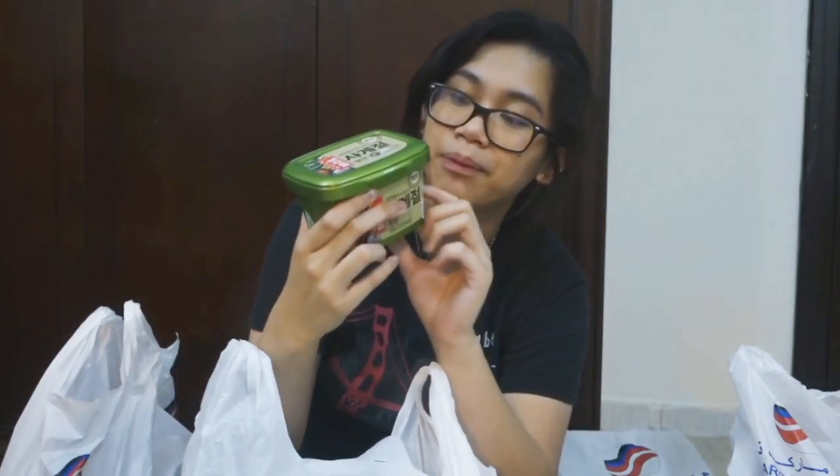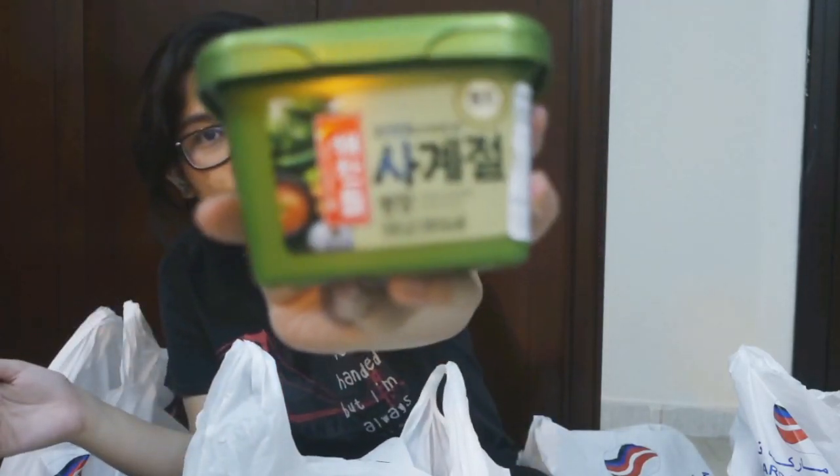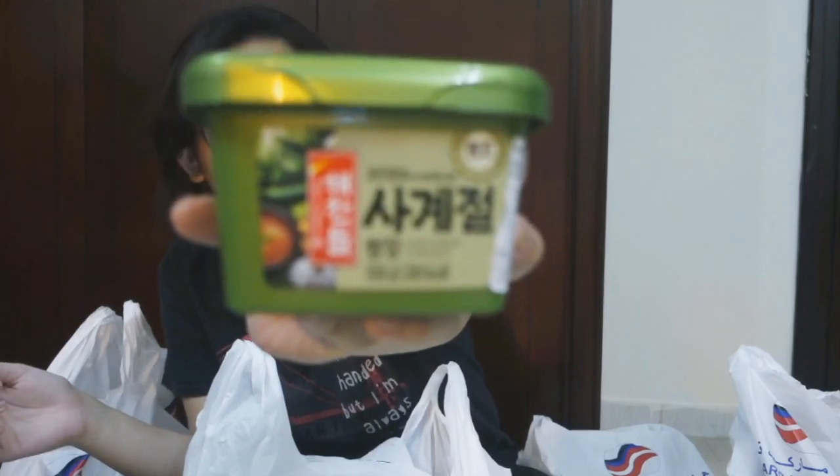So here we have fermented hot pepper peas. Perfect sa samgyeopsal — hindi ito masyadong spicy. Pero if you like spicy, go with the hot pepper, the red one. Yun yung mayroon kami — hindi na kami bumili kasi malaki na yung nabili namin na.